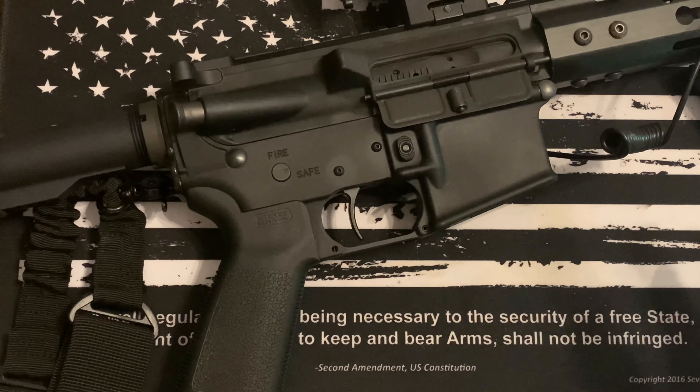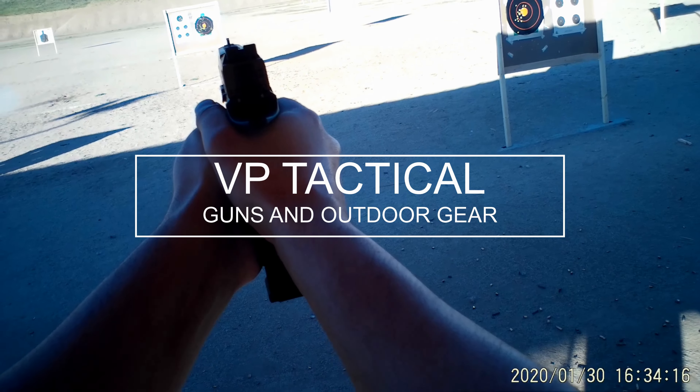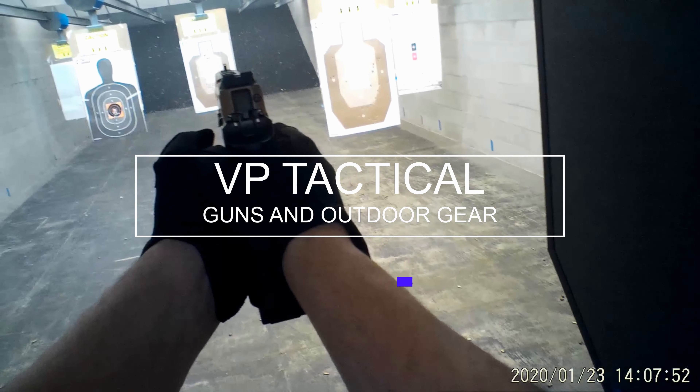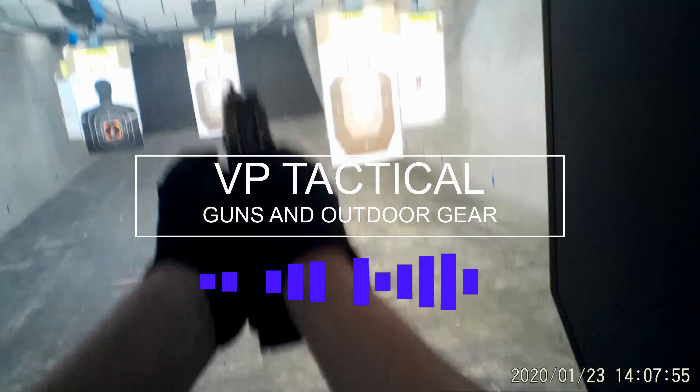I'll have a video coming soon on a PSA AK — stay tuned for that one, it's going to be a good one. I'm really excited about that product. No affiliation with PSA, I just like their products — I think you get a lot of value for the money. Be safe, stay vigilant, and I'll see you next time.